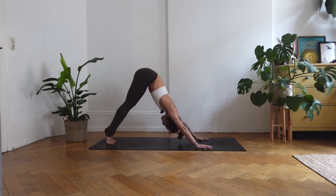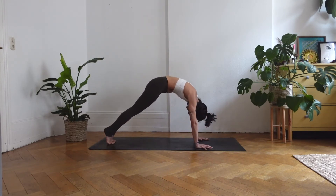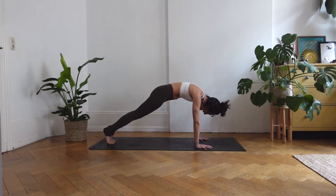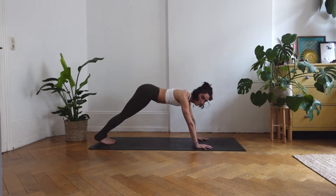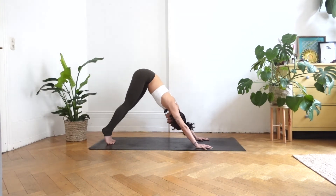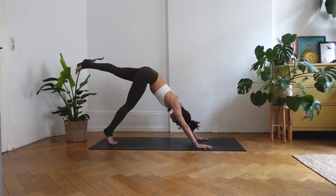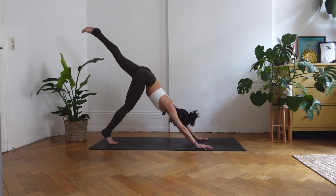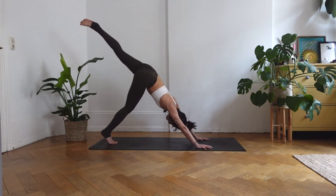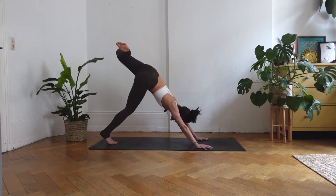Inhale, ripple forward. Ripple everything out, feeling every vertebra of your body. Exhale, glide back to downward facing dog. Move with your breath. Inhale, lift both heels away from the mat and simultaneously lift your right leg up and back. Open your right hip, bend into your left knee, and bring your left shoulder down.